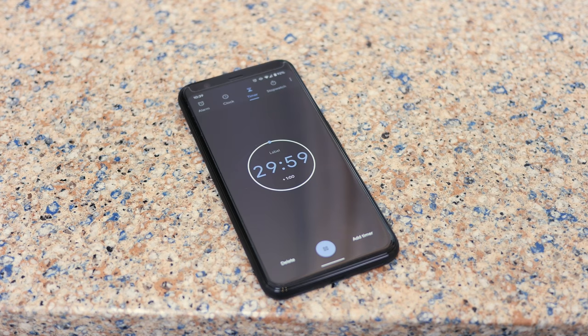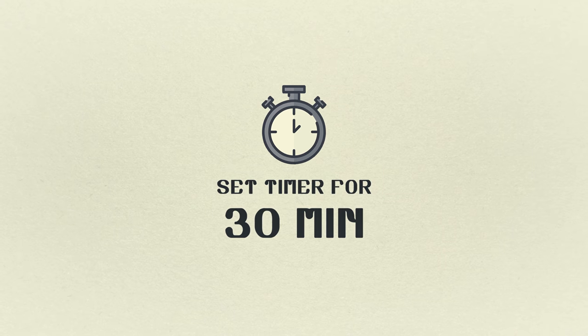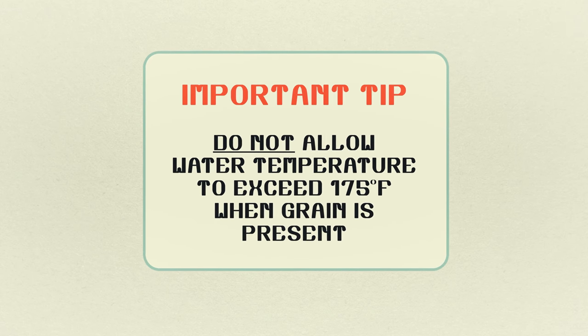Next, set a timer for 30 minutes. Try to maintain the 155 degree mash temperature and whatever you do don't let the temp exceed 175.